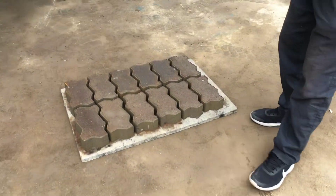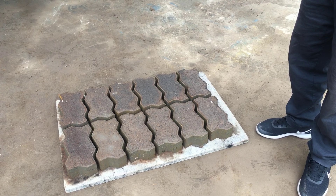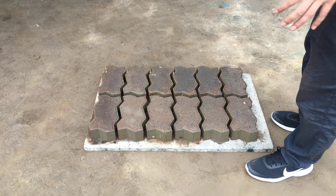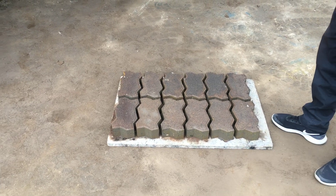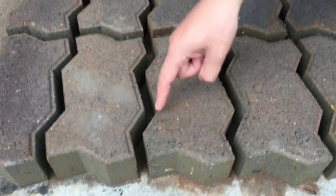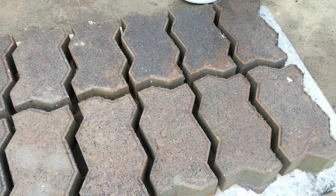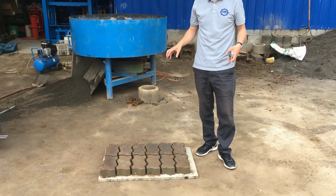You can see now the zigzag pavers are produced well. Because the material granules are not fine enough, maybe the surface is a little rough, not smooth. But the surface of these pavers is very nice, and on the top of the pavers on all circle sides, it gives a very nice and beautiful decoration.